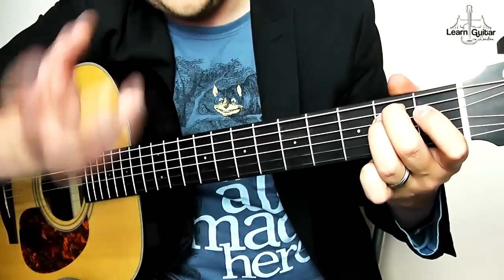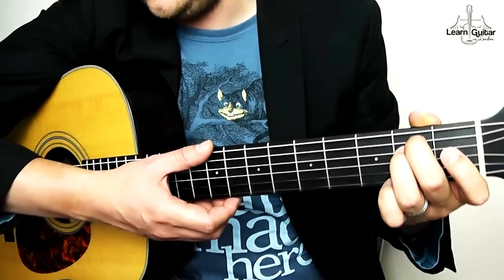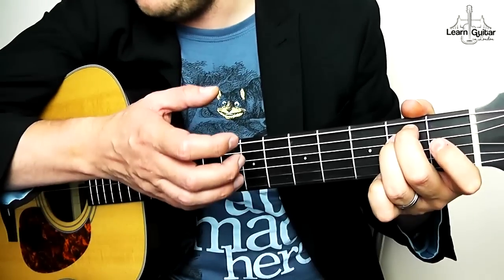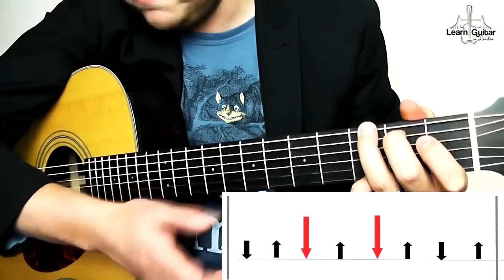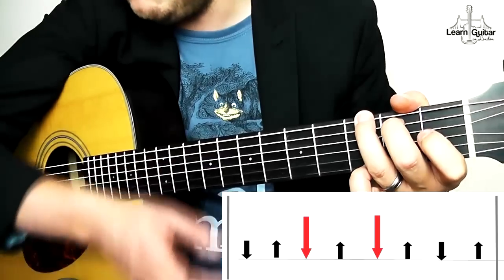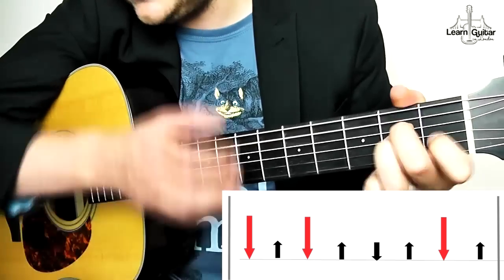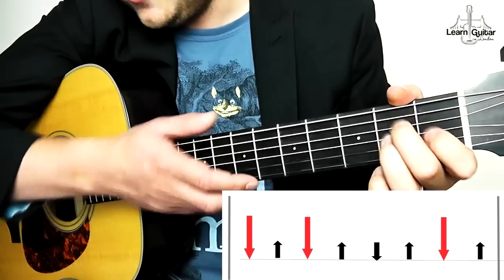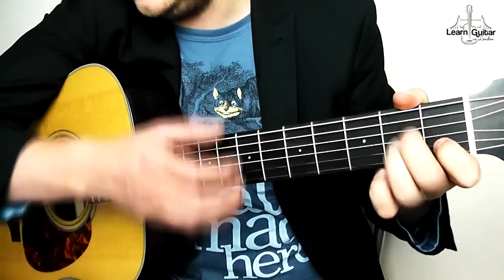Bar one: one and two and three and four and. Bar two starts with two misses: miss, miss, down, miss, down, miss, miss, miss. Bar three is: down, miss, down, miss, miss, miss, down, miss, down, miss, down. Then you're repeating. So that's the three-bar beat.